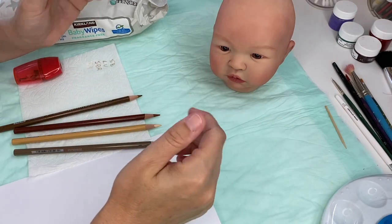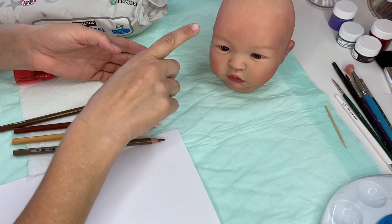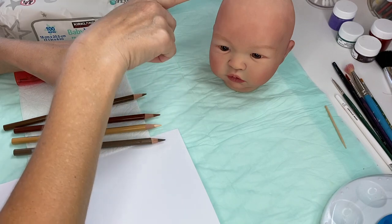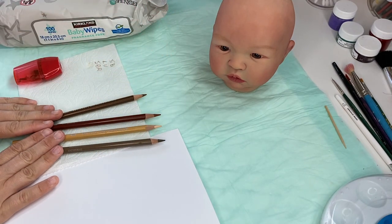Aloha friends and welcome back to my channel. In today's tutorial we're going to work on eyebrows, hair, and possibly nails if we get to it. To draw eyebrows and hair on our doll, we'll need some Prismacolor pencils.